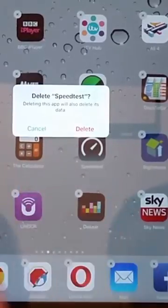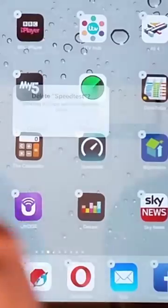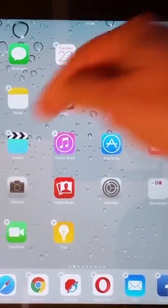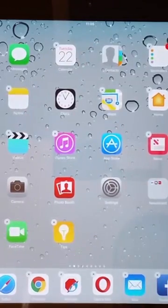Once you've done that, the app will disappear. Now you might notice there are some apps in particular — things like Contacts, Messages, Camera, Photo Booth, App Store and various others — that you can't actually remove because they come supplied with the iPad.